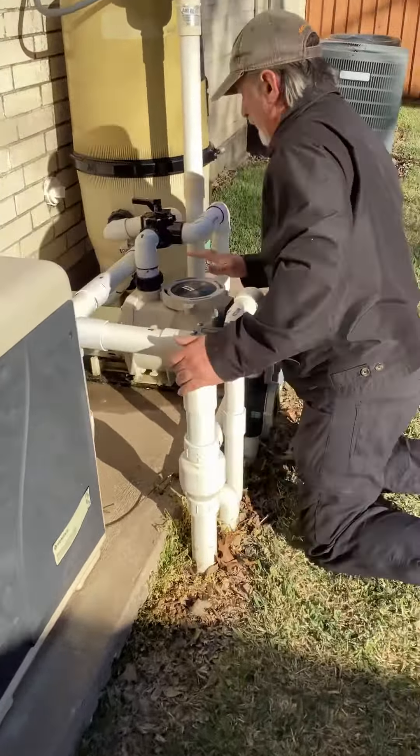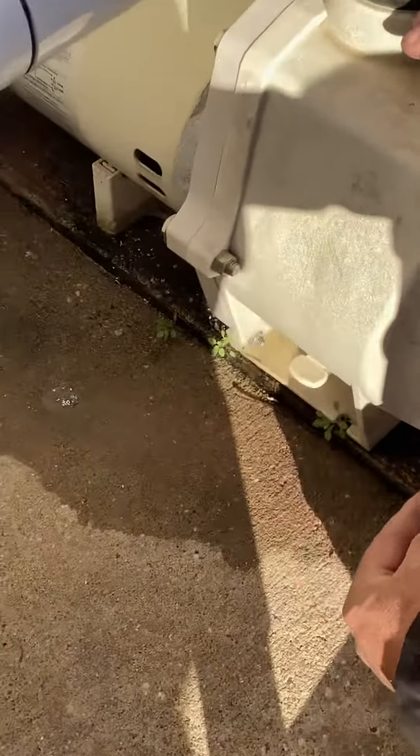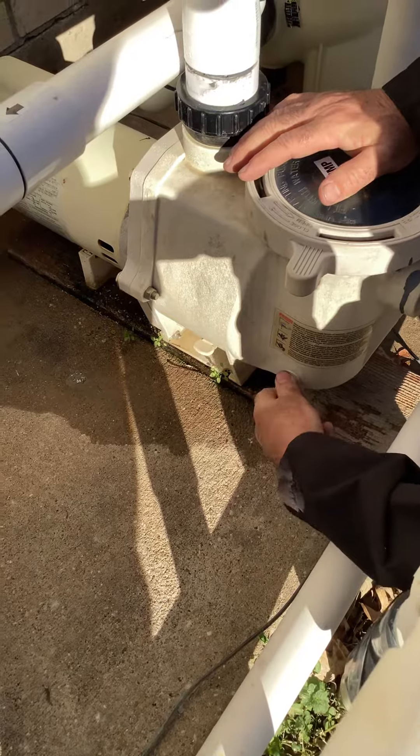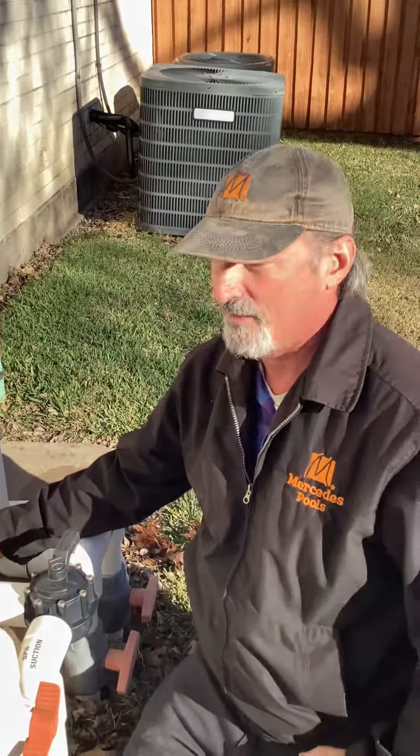The next place you want to go is right here on the pump. This is a Whisper Flow pump. You can see it has the front and the back drain plugs. You just undo these and let all the water out. On some of the other pumps, they may be on the right hand side instead of the left hand side.